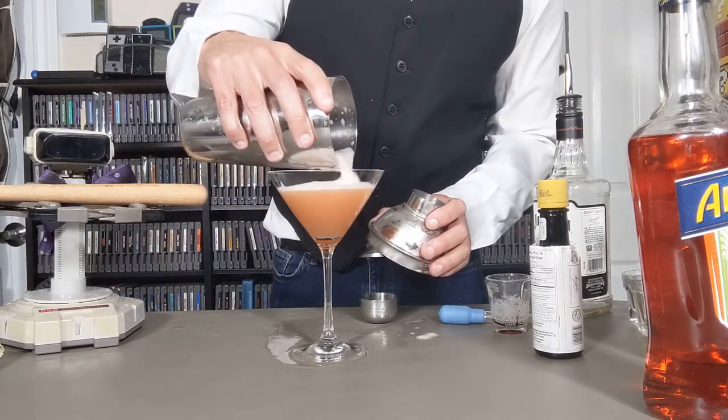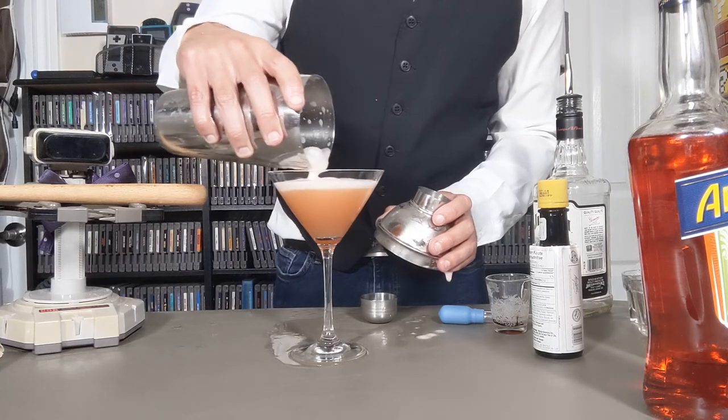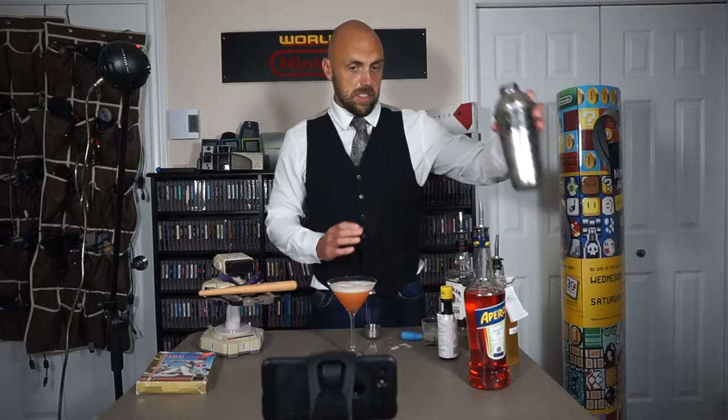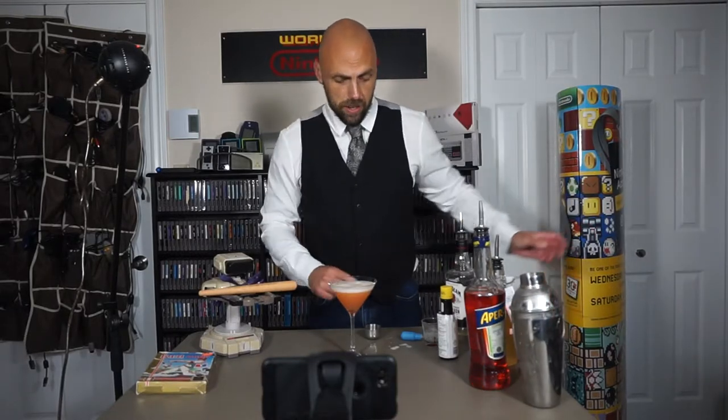You can open this up if you want to get that little bit of foam in there. I like a nice thick foam, kind of like a beer on my drinks. That's actually going to be the color for our baseball. The next step takes a little bit of skill, something that I am still working on. We're going to use bitters to try to make a baseball stitch design.